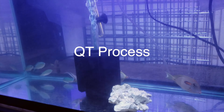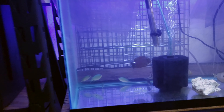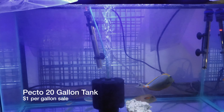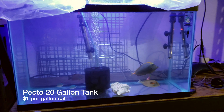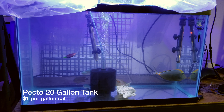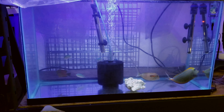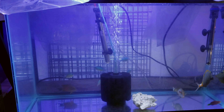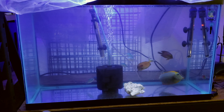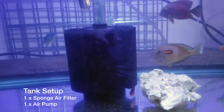Here is my quarantine tank — a standard 29-gallon tank that I bought at a dollar a gallon, so it came out to about thirty dollars plus tax. I've been keeping this simple and have had this tank running for about a month and a half now, with about another two months to go. My setup is pretty simplified.